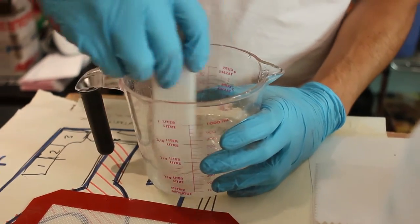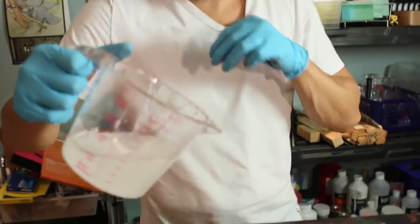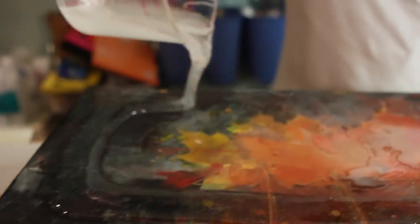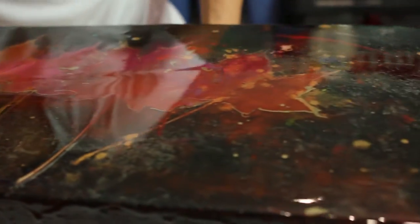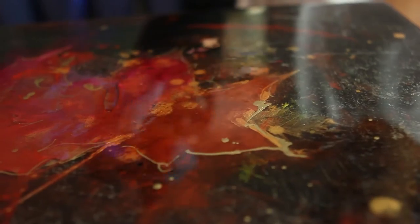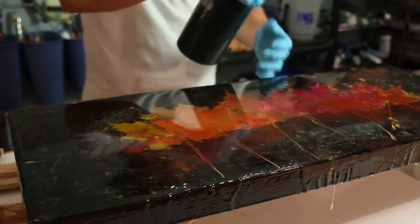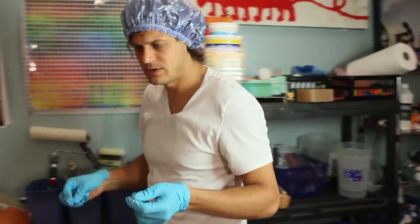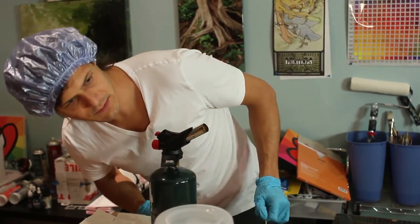Now pour it all over. That's a wrap with the torch — second last step is I grab toothpicks and I'm just looking in the reflection of the light for any dust or hairs.